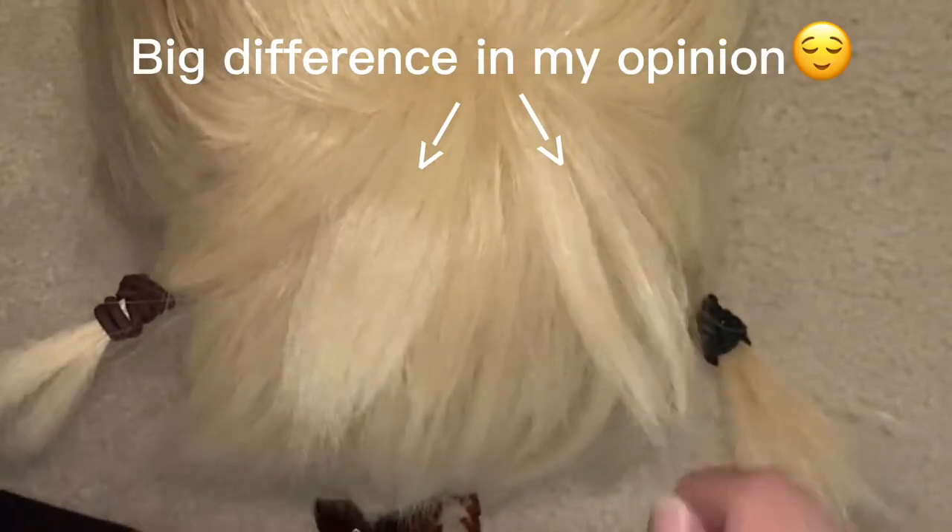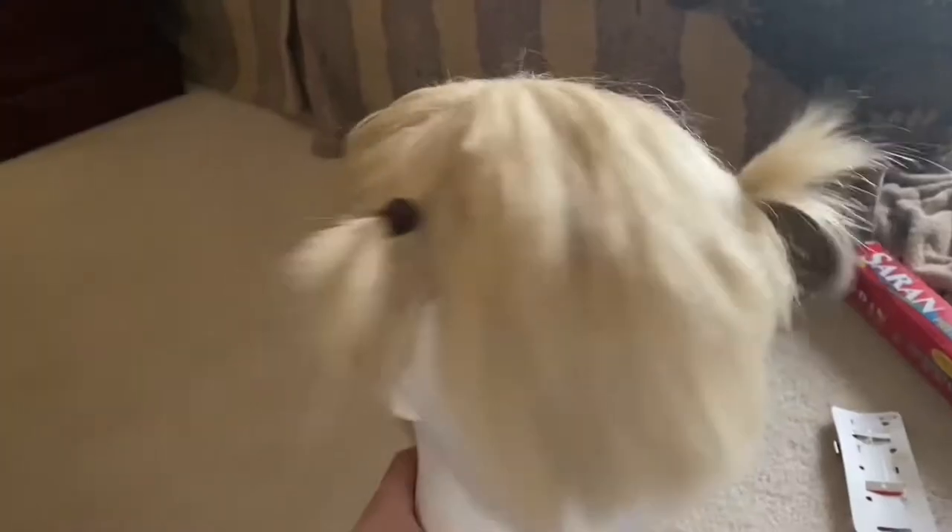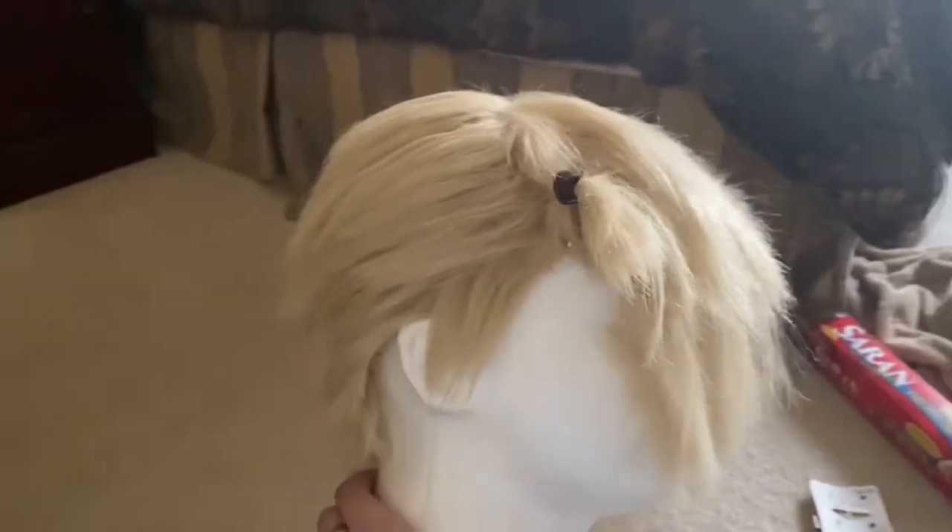It'll look much more fluffy than if you were to just do this. I don't know if you can see the difference, but I like it better. I'm just going to do that for the rest of the head. This is after crimping it — you can see it's a lot more fluffy than it was before.